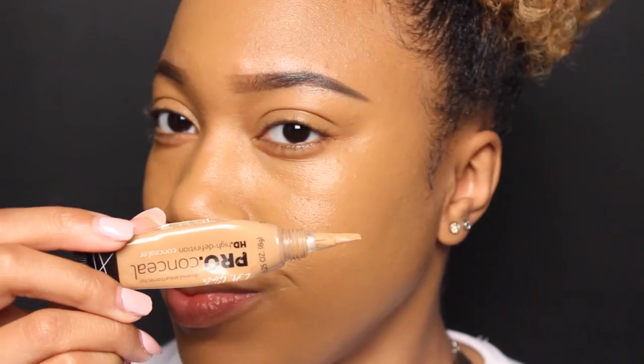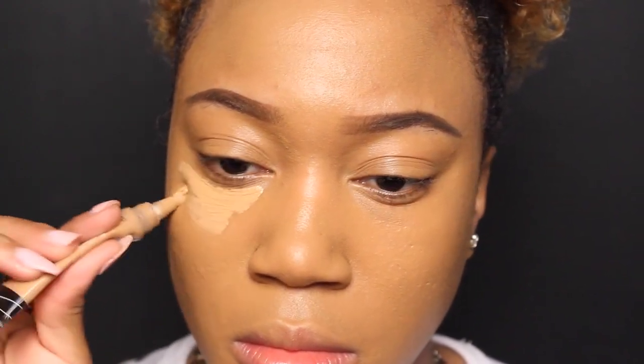Just making sure that I blend that down my neck and across my forehead. Then I'm going to take that LA Pro concealer up under my eyes, highlight my eyebrows, the top of my forehead, and down my nose.